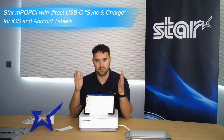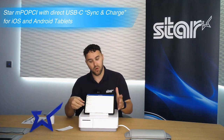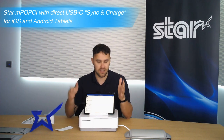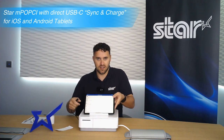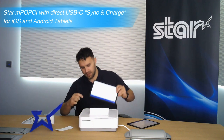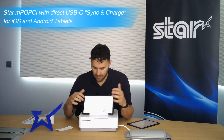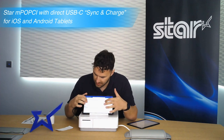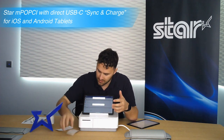Star Micronics and iOS have been in partnership since the beginning and what differentiates the MPOP-CI is Android Open Accessory. So let's plug an Android device in. I've got an Android tablet and if I plug that in it will also communicate to the printer and fire the cash drawer.